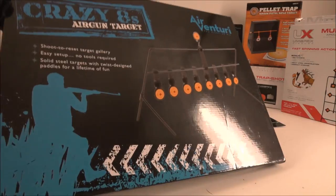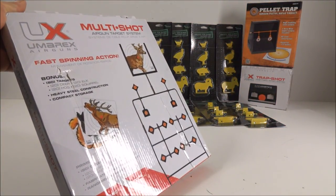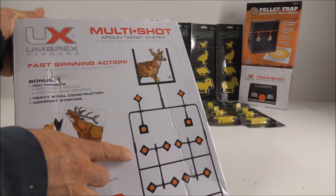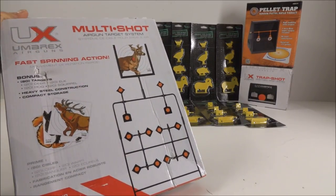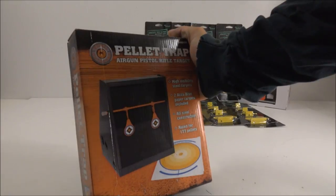This one was about $20 off Walmart.com and it's by Umarex — just a coincidence. It's basically the ultimate spinning tree: you've got all these spinners on it, plus a place to put a target at the top. It also comes with some free targets included.